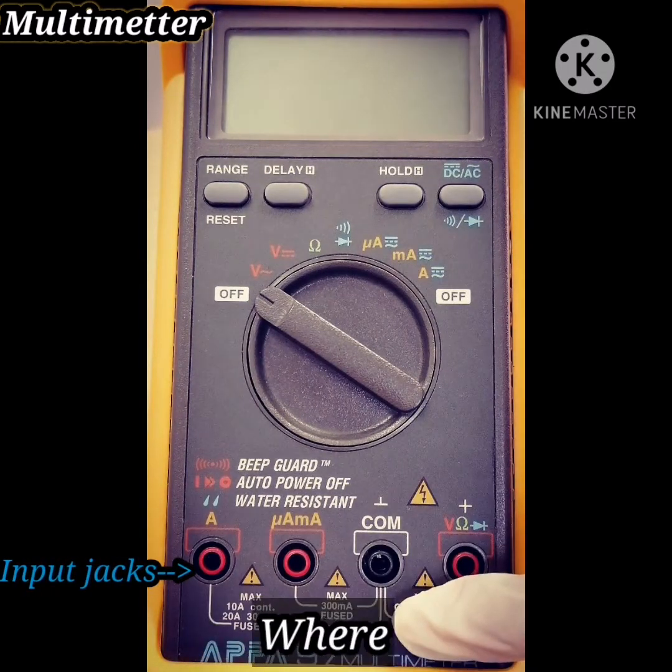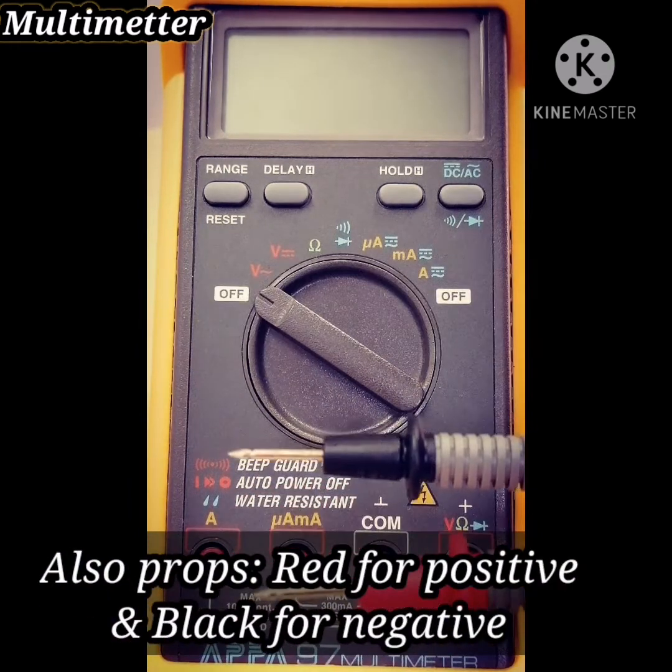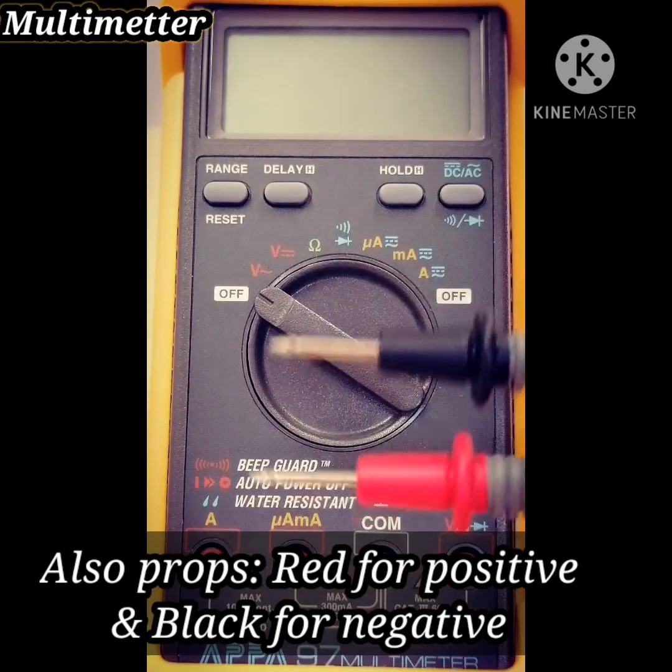And here in the port jack, where test leads are inserted. And also you have probes — red for positive and black for negative.